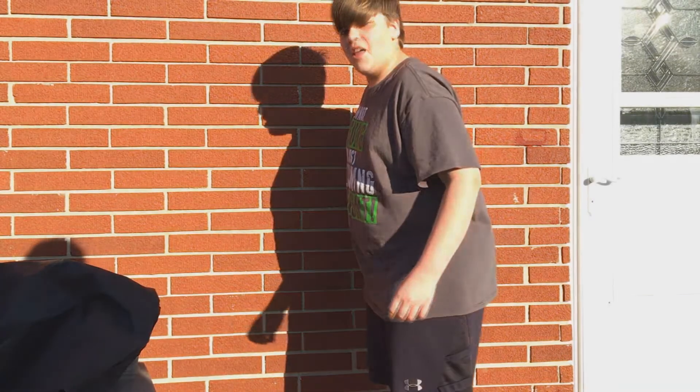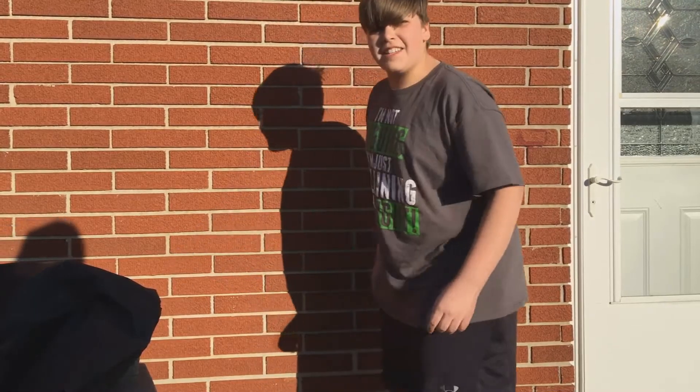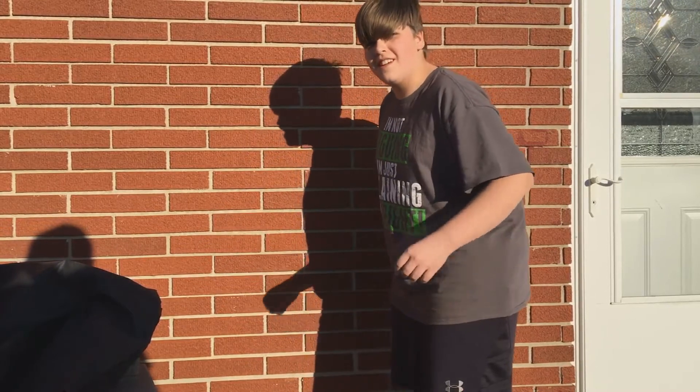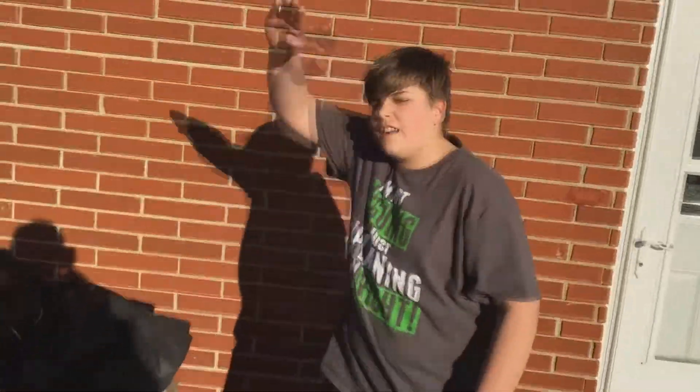By the way guys, thanks for 200 subscribers. This is Grill Master — signing out.